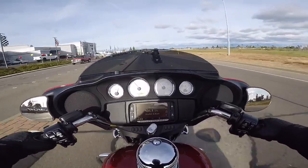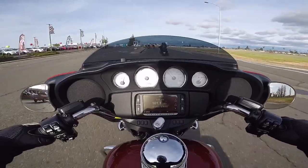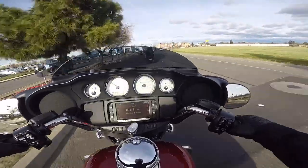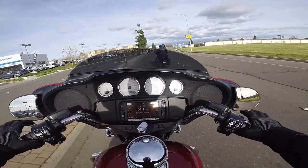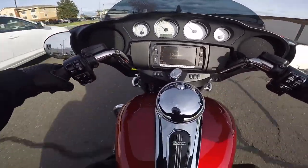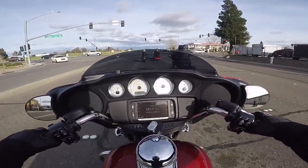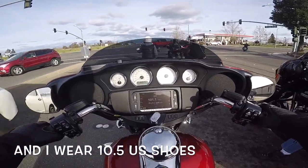You gotta be careful here — this two-up rider is riding very cautiously and I understand he's got a passenger, so we'll cut him some slack. Right away, this touring bike, the street glide, is suited for a shorter person. I can tell you that right now because with my feet up on the floorboards, my knees are hugging the tank. My statistics: I am about five foot six, I weigh about 180 pounds, and my inseam is about 30 inches.